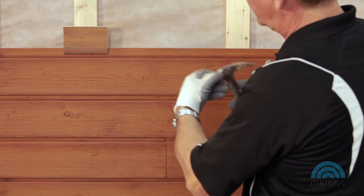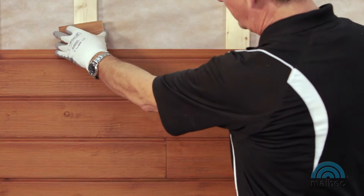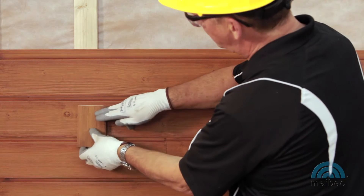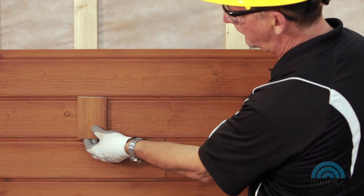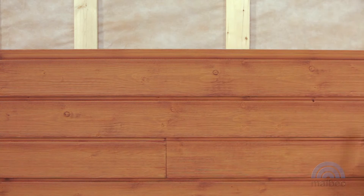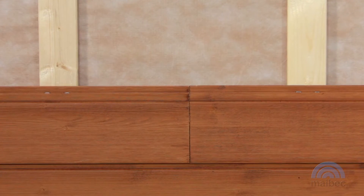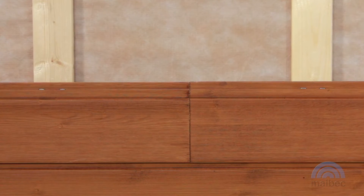If there is a space, the boards need to be fitted more tightly. Verify course alignment with a level every 3rd or 4th row and adjust the board as needed. A variance of 1/16th to 1/8th in height between boards is considered normal. With Maybach EM Plus siding, end joints do not need to be cut and joints can fall anywhere between two furring strips.